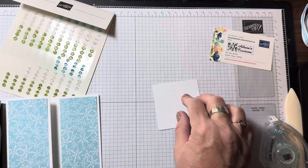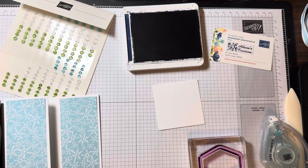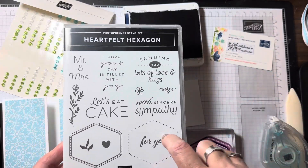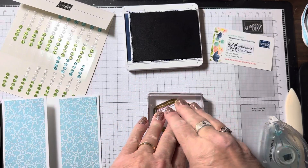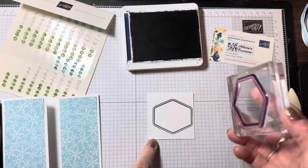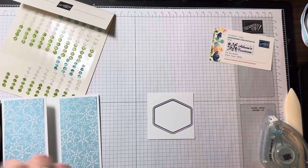I'm going to stamp in Knight of Navy using the Heartfelt Hexagon stamp — this is the new bundle coming out. I'll stamp it tap, tap, tap right in the middle, and hold it down for a couple of seconds to let the ink soak in. Beautiful.